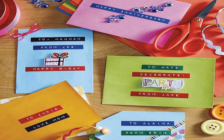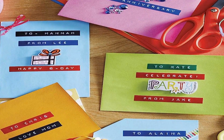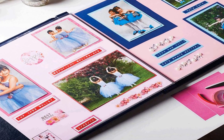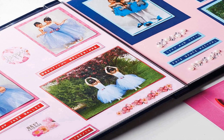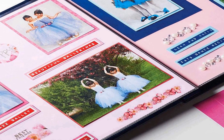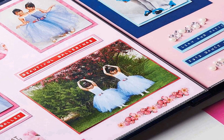The label maker's embossing feature adds a stylish and timeless touch to your labels, making them stand out and easy to read. Whether you're labeling storage containers, personalizing gifts, or organizing your workspace, this kit provides the tools you need to get the job done effectively and with a professional touch. The Dymo embossing label maker is a great addition to your DIY toolkit — its simplicity and versatility make it suitable for a wide range of tasks.